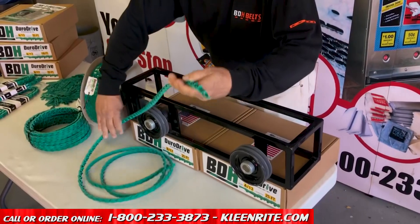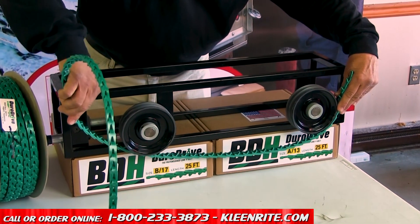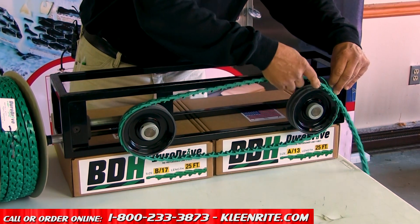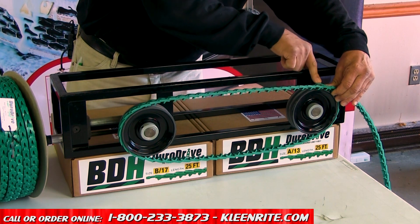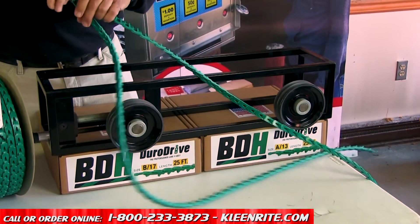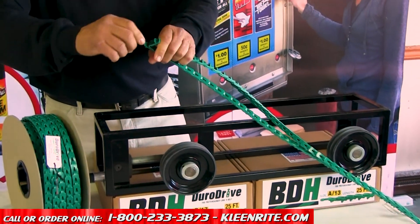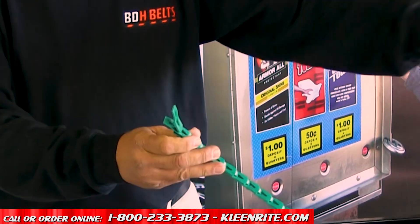How it goes on is simply you wrap it around the pulleys if you can, and you figure out where you want to attach it. You go as far back as you can until you hit the tab, take it apart, and you twist it back on itself. Take the tab, twist that, and then that.